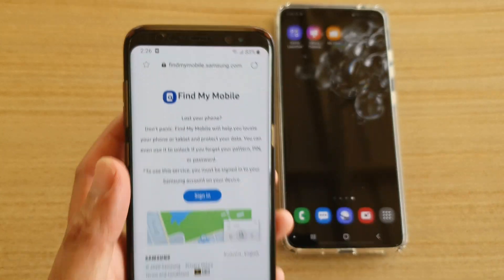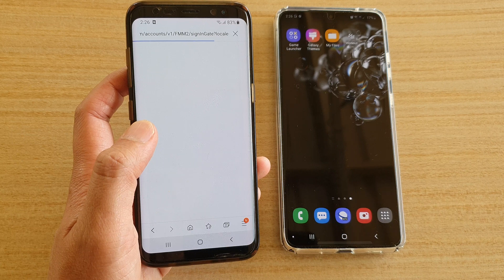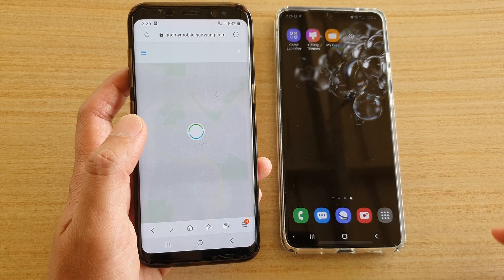Then go to findmymobile.samsung.com and sign in with the same account that you have used to log into your device.